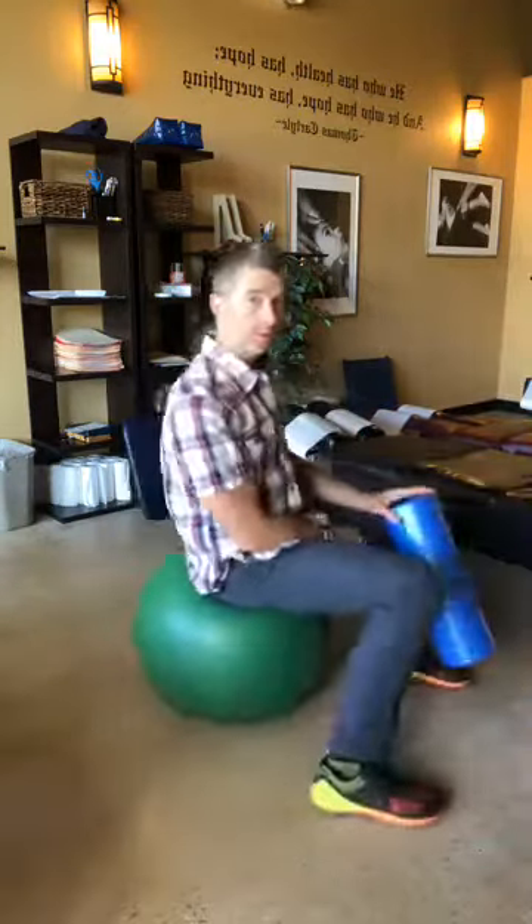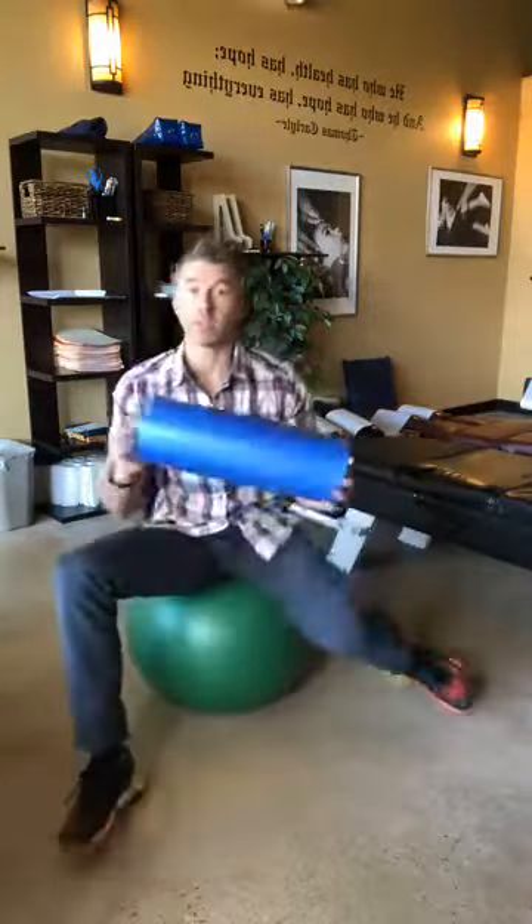If back pain is something new to your life and you've heard about people struggling with it, let me give you a couple things that commonly work for real back pain. These are two of my favorite tools: we've got a physio ball as well as a foam roller.